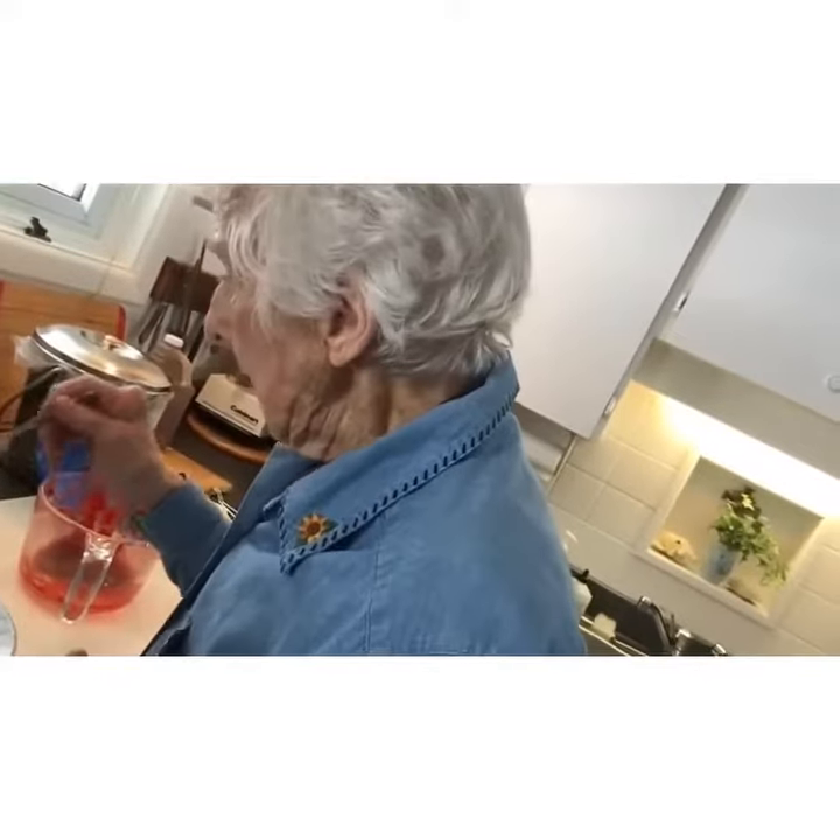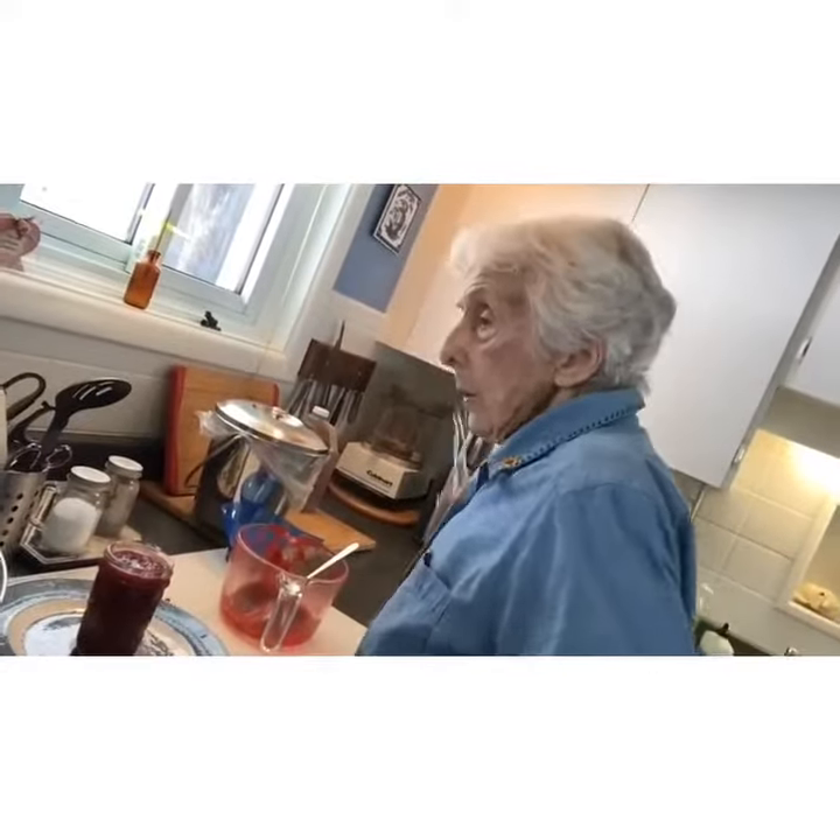We've taken the jars and we've boiled them, and now we're putting...